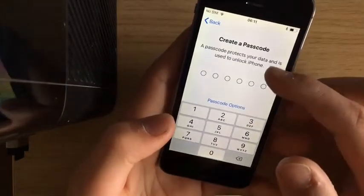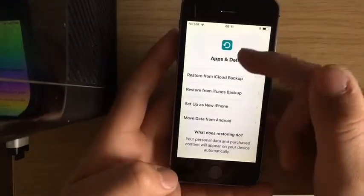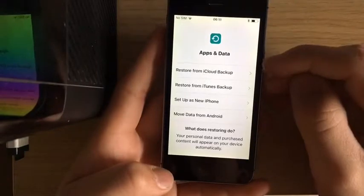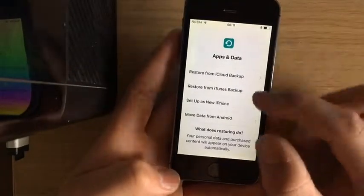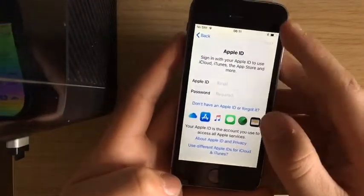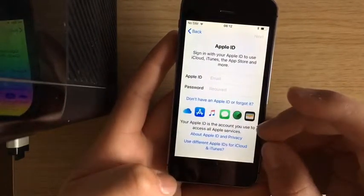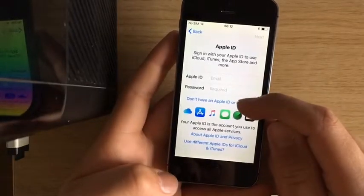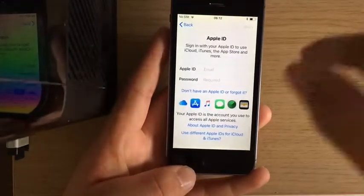Then you type in your password. You might have to do it two times, but it will work. It will come up with this — if it's your new phone, you can set up as a new iPhone, which I'm gonna do. And obviously you've got all this — use different details like iCloud, iTunes.